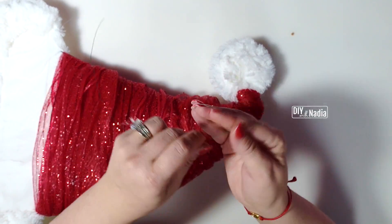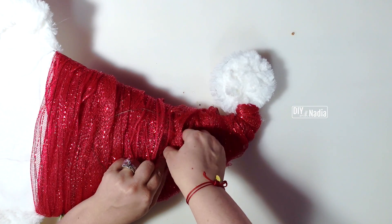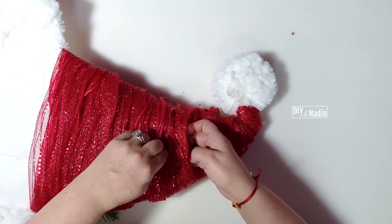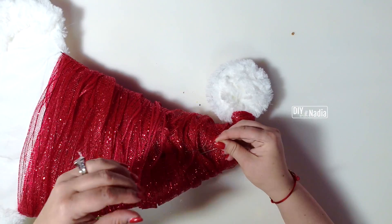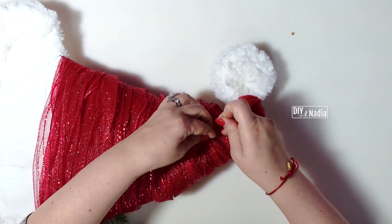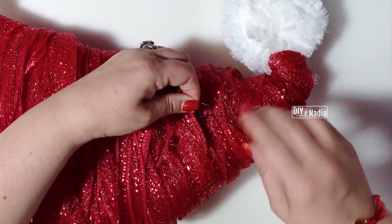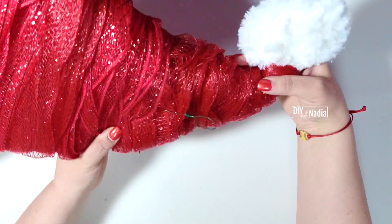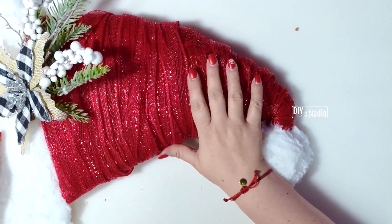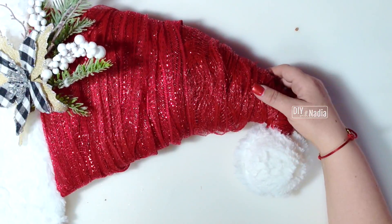To hang the Santa hat wreath, I'm grabbing a floral wire and grabbing a big chunk of the deco mesh in the back — at the thickest part where I know it won't affect the look in the front. I'm going to twist it, loop it, and loop it around, and you have a great way to hang it. This wreath is not heavy — it's very light, so it should hold in place.